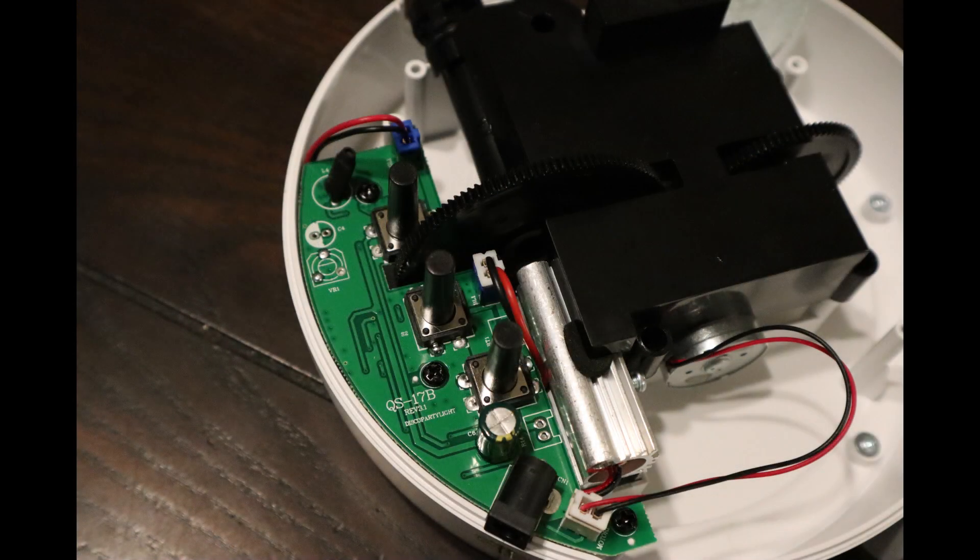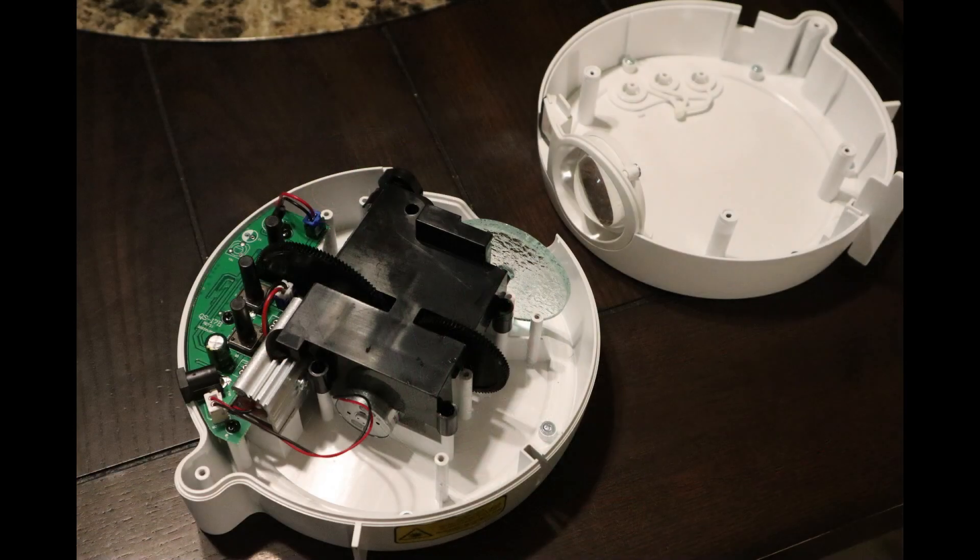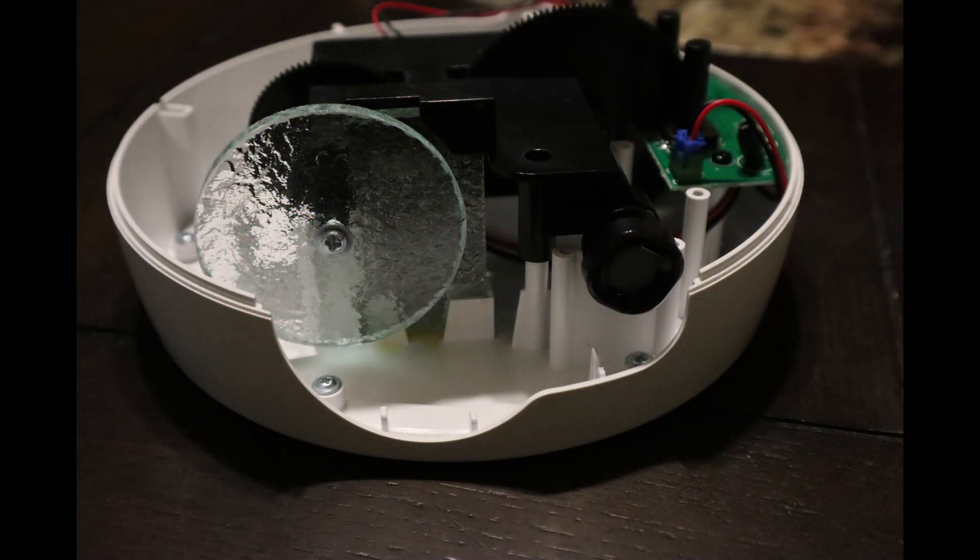Once you get inside the unit, you'll see there's not a whole lot to it — a couple of buttons on a small PCB, a motor to turn the nebula, a light and a laser unit. Lots of empty space, and that's good news for us.